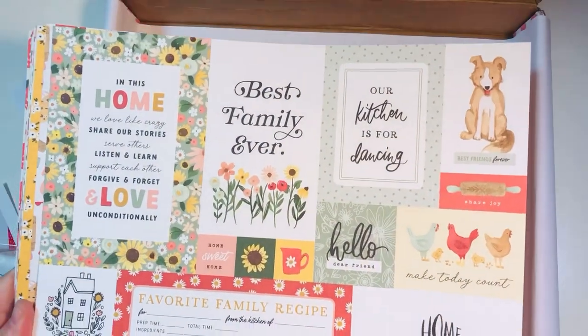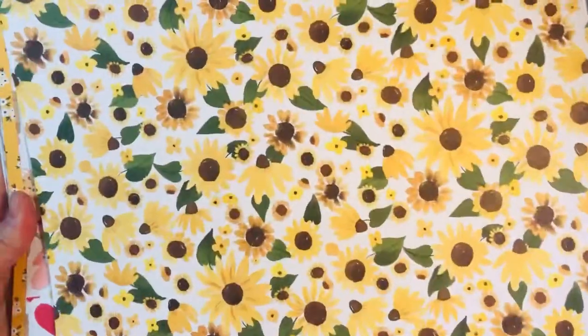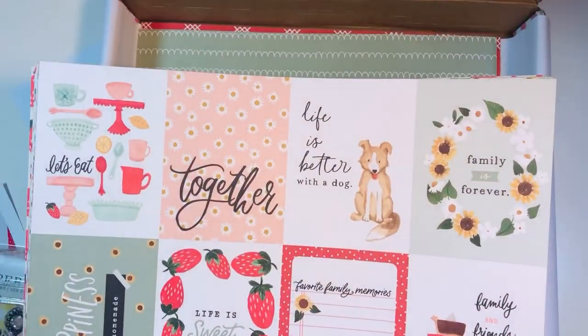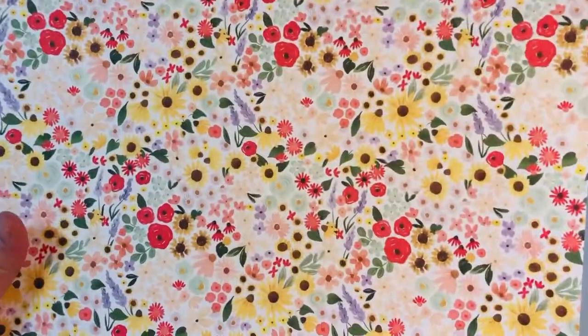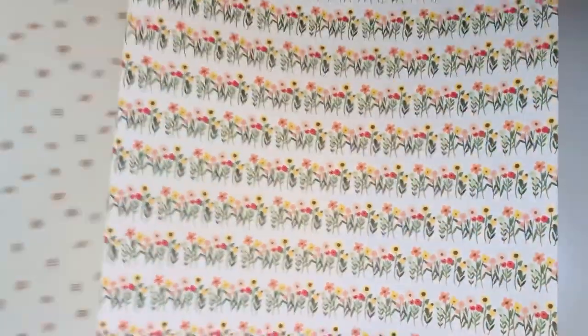Here's a flip-through of what the 12 by 12 sheets look like. There's a miscellaneous cut-apart sheet — look at that cute dog — you've got a ton of different sizes of cut-aparts on that one, sunflowers on the back, really pretty. Then some fun home-themed pictures, florals, some squiggly designs, and three by four cut-aparts. You've got chickens, roosters, a fun mix of patterns — florals, cooking or kitchen type things, and farm animals.